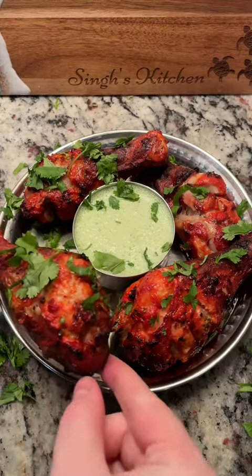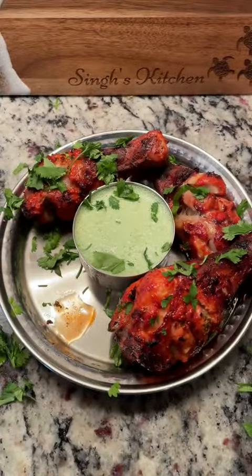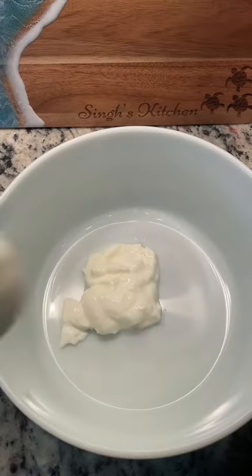Tandoori chicken, but in the air fryer. I saw someone else on my FYP making this the other day and I thought I'd share my version. I've made this many times over the years but not in the air fryer.